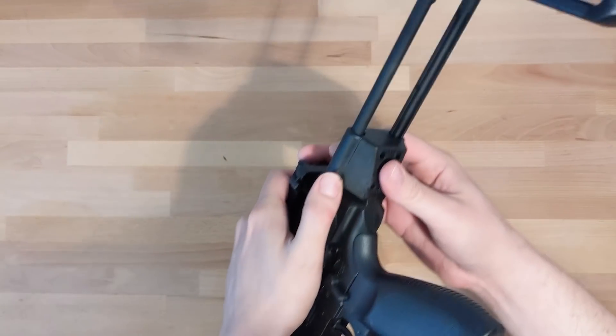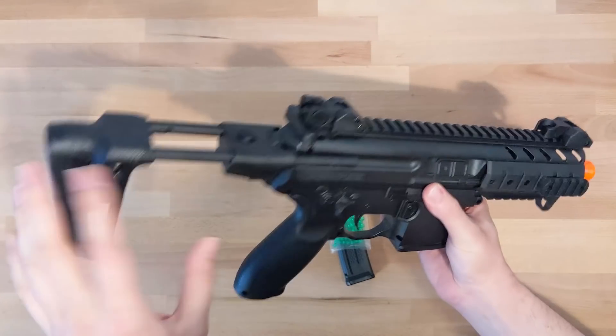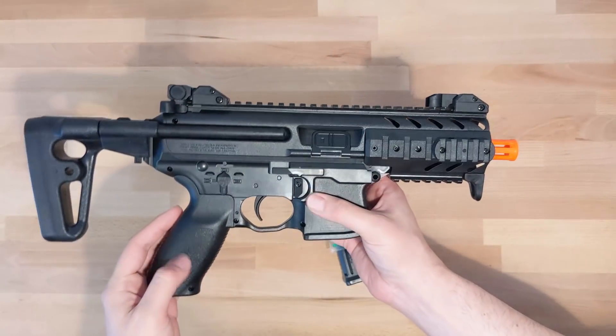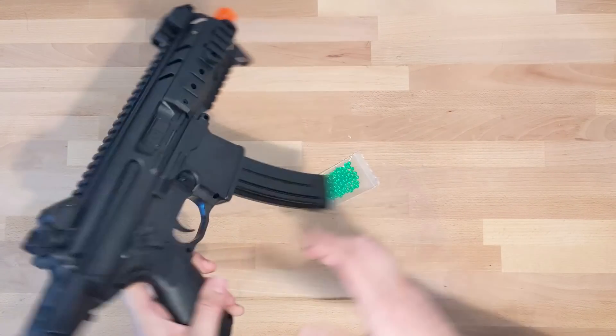And some crappy BBs. Snapping on the stock is easy, and it reveals that this is actually adjustable, which I haven't seen done well with any springer before. The magazine holds about 500 rounds, and it has this texturized grip that feels pretty nice.